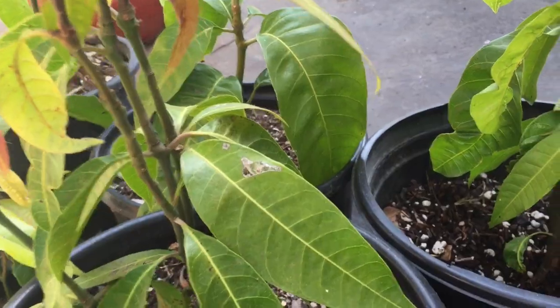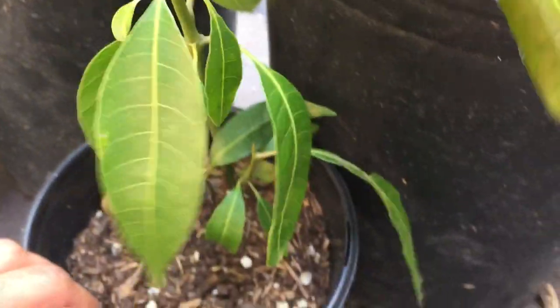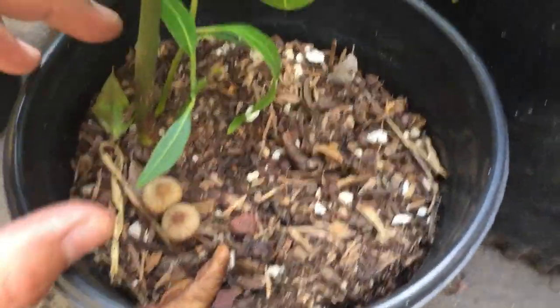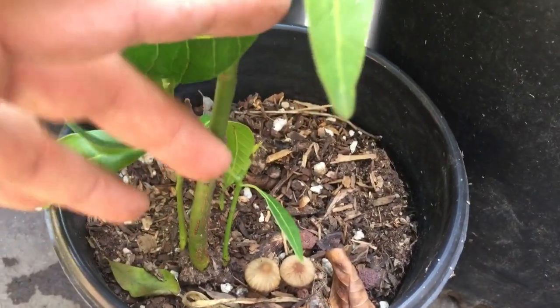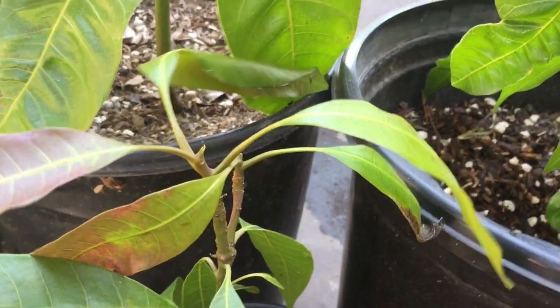Here's a Cushman seedling. I got the seed from the Fruit and Spice Park, and Cushman is definitely monoembryonic — but look real close down there: three embryos shot out, the big one on the left and one on the right. That's really strange; I was not expecting this at all.